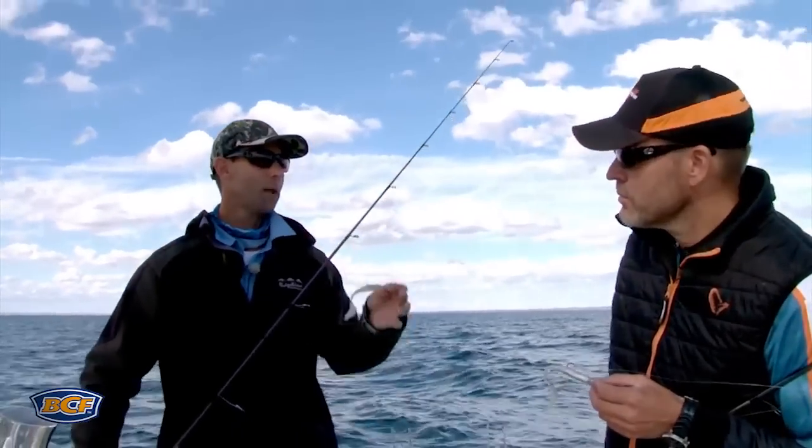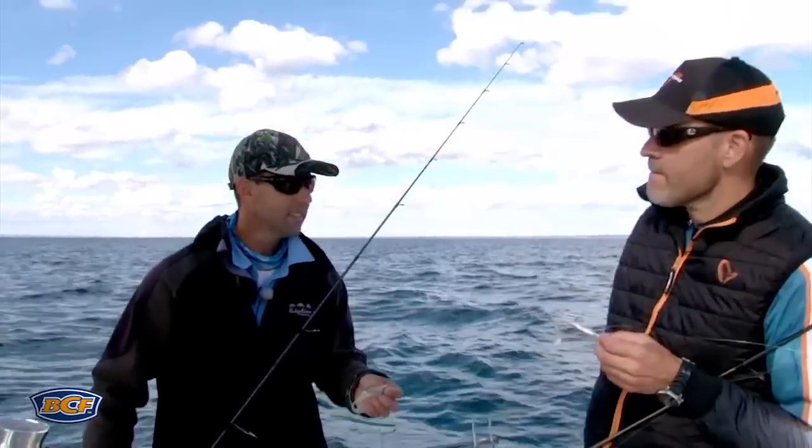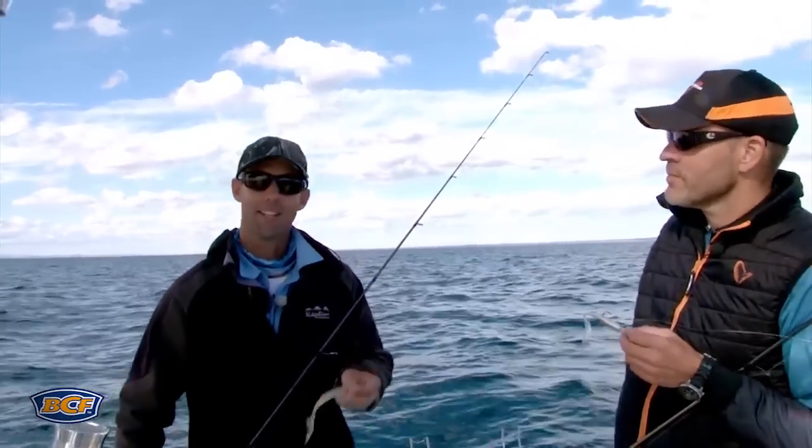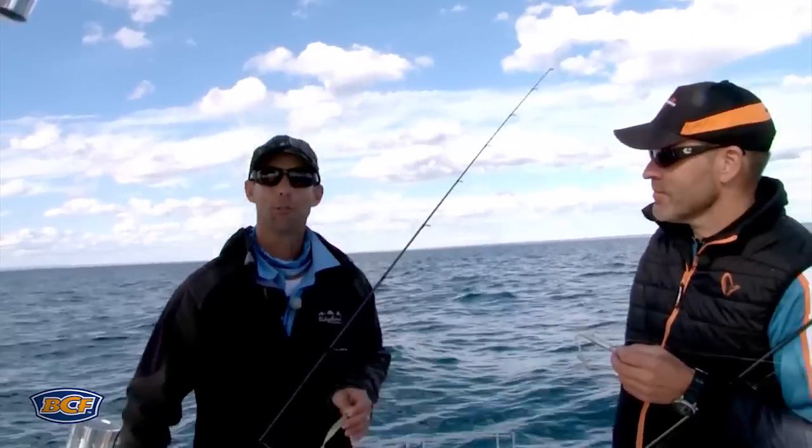There are so many ways you can fish your soft plastic - you know that, you fish around the planet. But if you're new to soft plastic fishing and you want to catch a snapper, start like that, catch your first fish, and then your world's your oyster.